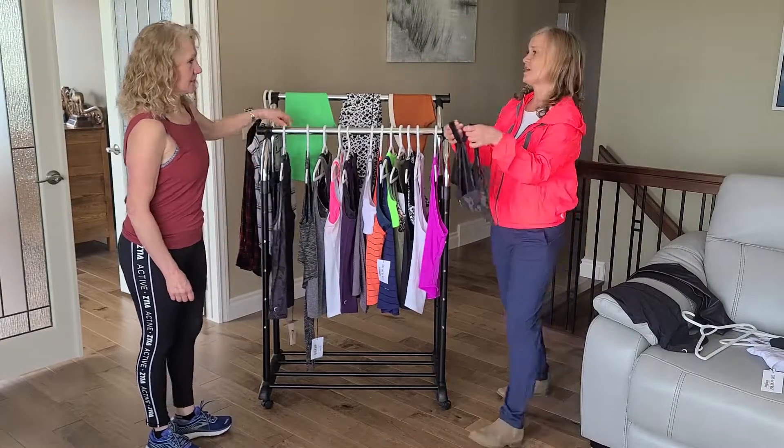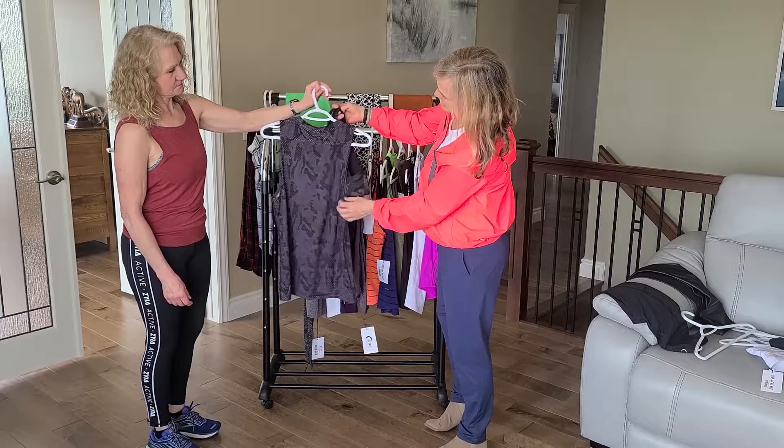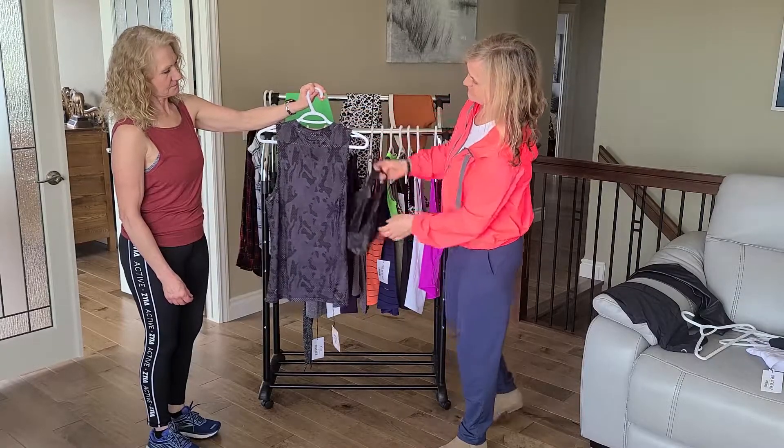If you have this mesh Camel bra, you'd see it would showcase nicely under there.